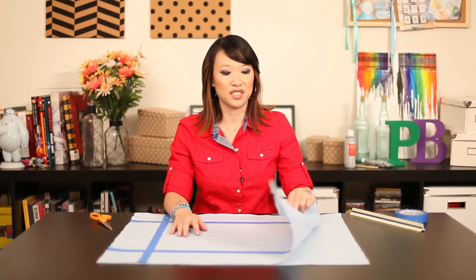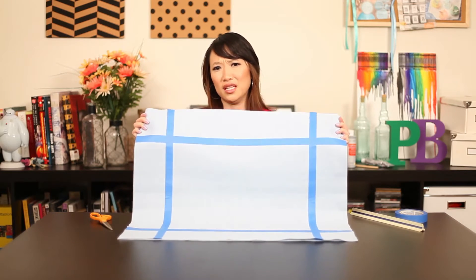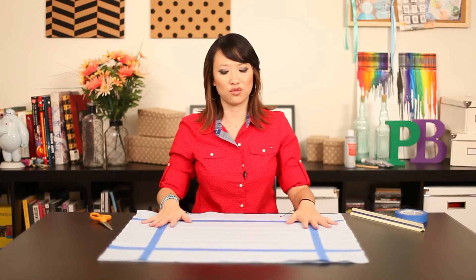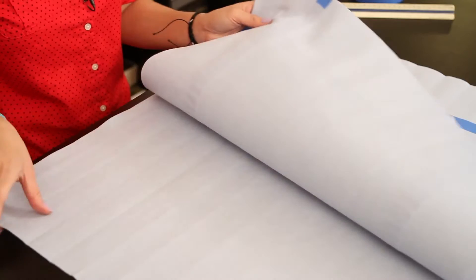So we have two pieces of material. We chose to make ours a square — you can actually choose any kind of shape. I've seen round ones, I've seen square ones, but we chose square. So we have two pieces, one here, one here.